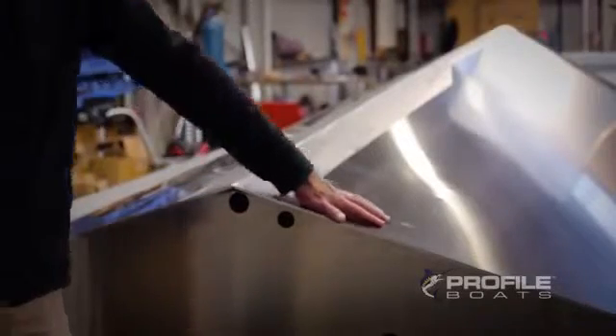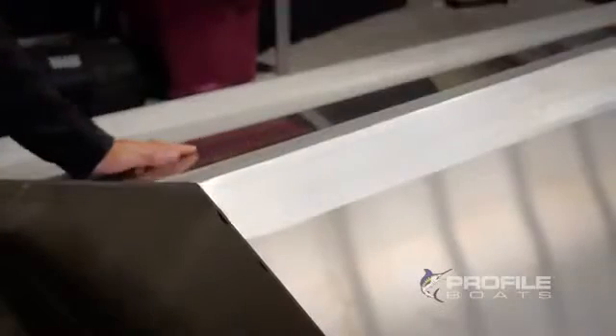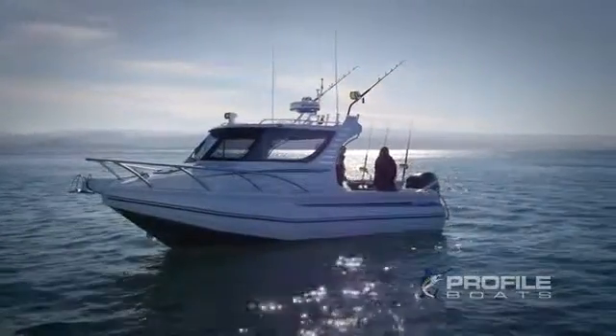Profile Boats have a tapered dead rise. This means that the dead rise varies throughout the length of the hull. As you can see, the dead rise of the 635 hull at the transom is 18 degrees. This dead rise, along with the large reverse chines, gives the hull stability at rest. Generally, the lower the dead rise, the more stable the boat will be.